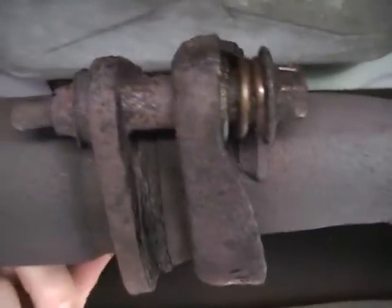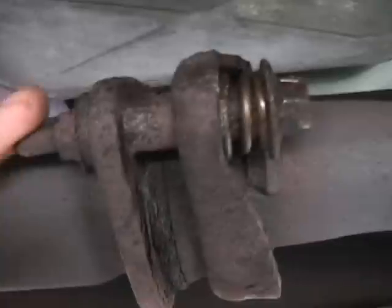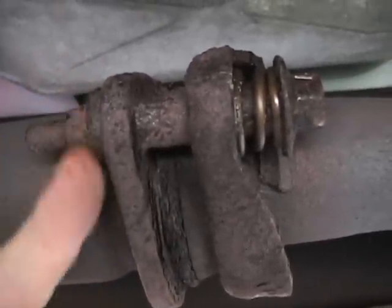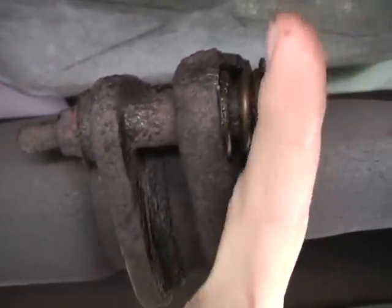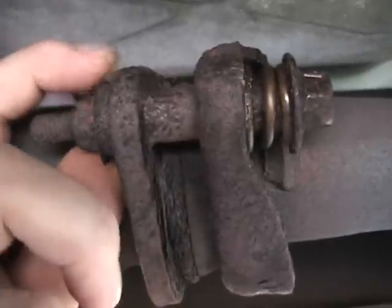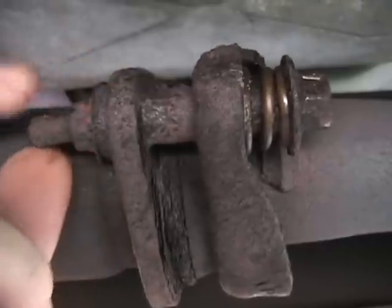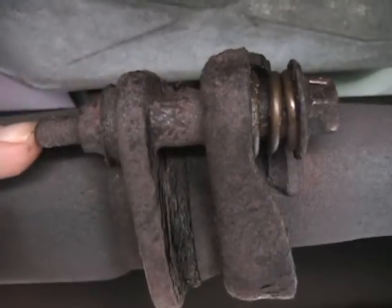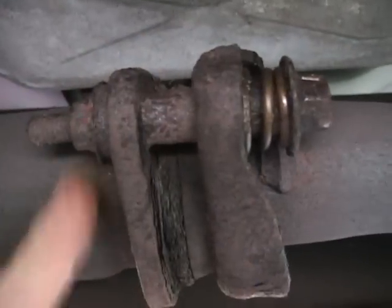So we're going to have to go ahead and cut that. I don't really look forward to it. Lord willing and the creeks don't rise, I'll be able to cut through here and that bolt will pop right out. But a lot of this is probably pretty much welded in place after all these years. It may mean it's rusted all the way up in here and I may have to get a drill and drill it out even after I cut this off. I hope that's not the case. I can't find a drawing of that connection in the Haynes manual or anywhere on the internet.